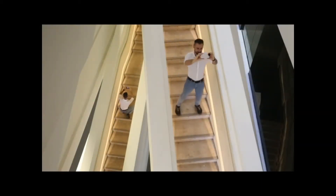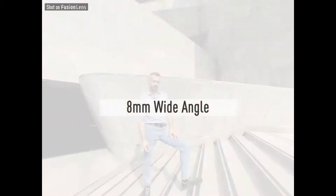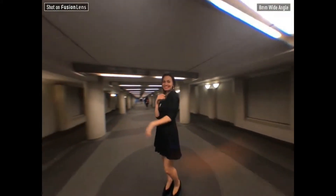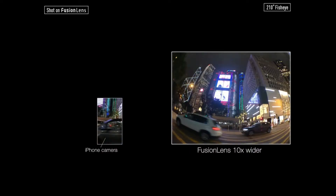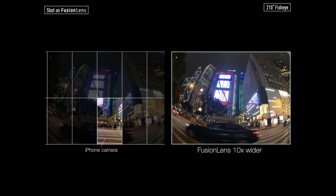Using the same technology, it empowers creators to take spacious shots, achieving an iconic wide-angle picture in an 8mm equivalent field of view — breathtaking wide shots in distortion-free perspective. Using the same lens, capture fisheye view with an adjustable field of view up to 210 degrees. It's 10 times wider than a native iPhone camera.